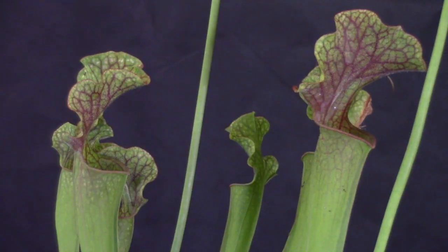Sarracenia is a genus of 8 to 11 species of North American pitcher plants. The genus belongs to the family Sarraceniaceae, which also contains the closely allied genera Darlingtonia, or the California pitcher plant, and Heliamphora.